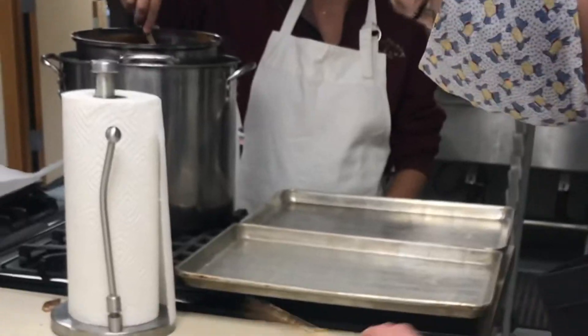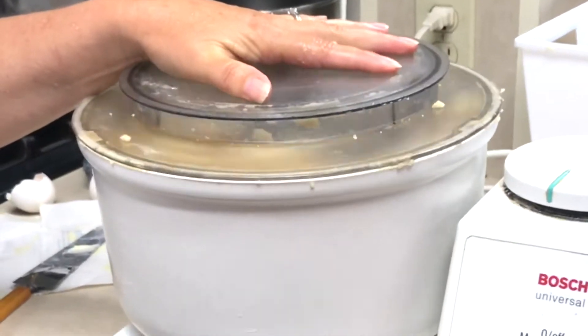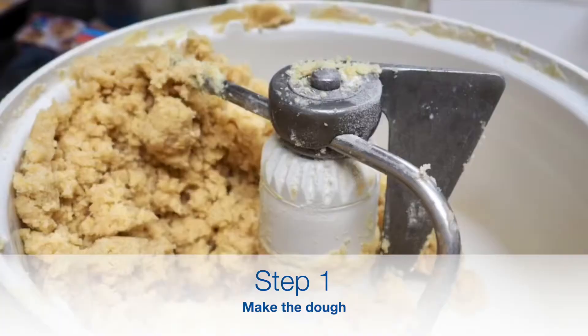Some people may wonder how a stroopwafel is made. It is a little bit of a complicated process. First, you mix the dough, which is sort of like a spiced shortbread cookie.